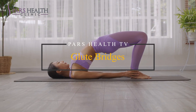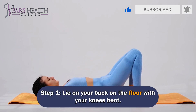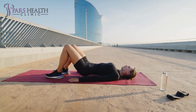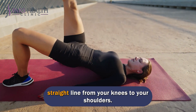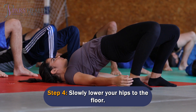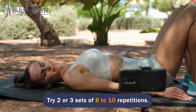Number 2: Glute Bridges. The gluteus maximus is a group of muscles in the buttocks — if they are tight, they can compress the sciatic nerve. Lie on your back on the floor with your knees bent and feet shoulder-width apart. Relax your arms at your sides. Working through your heels, lift your hips until your body creates a straight line from your knees to your shoulders. Hold this position for a few seconds, then slowly lower your hips to the floor and repeat. Avoid arching or rounding your back. Try 2 or 3 sets of 8-10 repetitions.